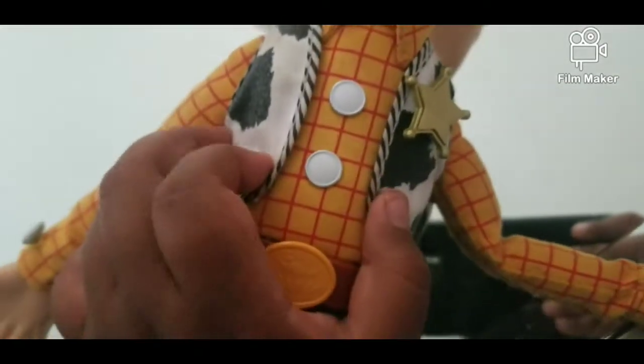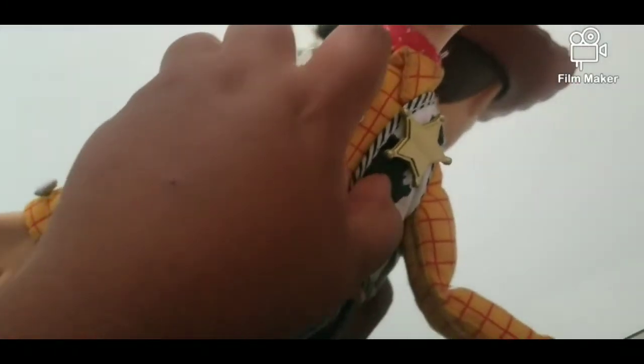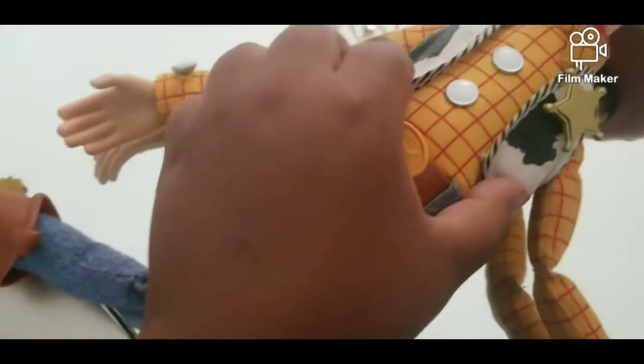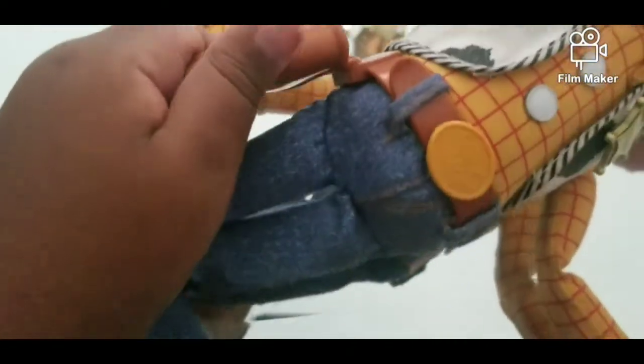Here's his stomach, which I actually really like — it's so soft. Well, not that soft, it's kind of hard. I like the buttons though. Here is the belt.